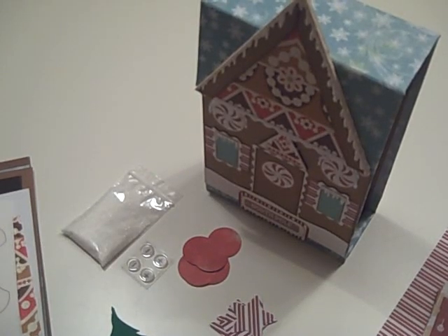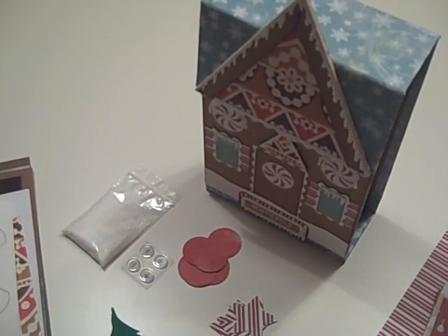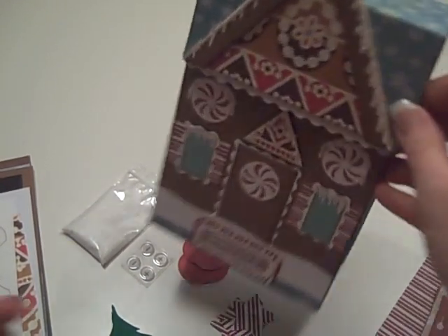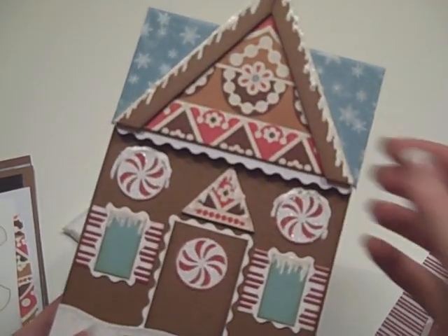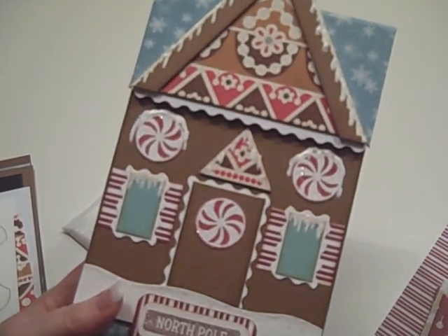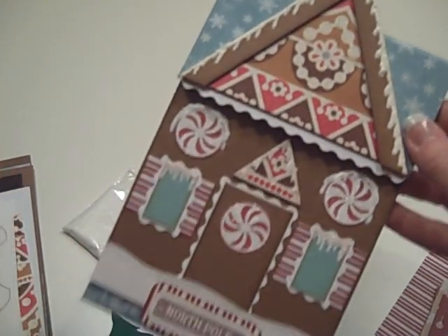Hi, it's Laura following a paper trail again, and here is the kit — the weighted kit for the gingerbread house recipe box. If you've been waiting, I've been trying to get it up for a couple of days. To make one that looks just like mine, you can order this kit at my Etsy shop at followthepapertrail.etsy.com, and I will put that address on the screen right now.